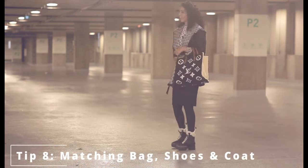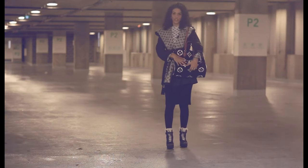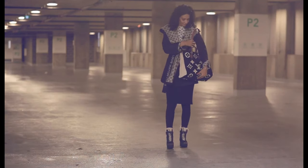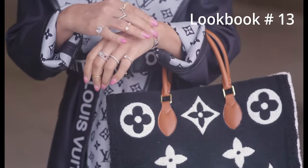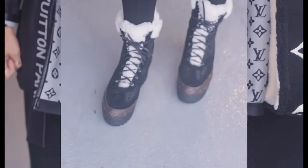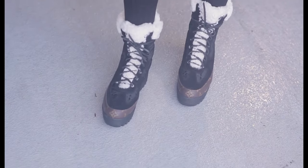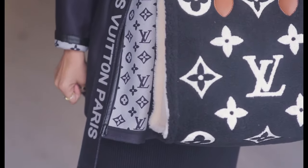For the next look we're matching our bags, shoes, and coats again. I've got my Louis Vuitton shearling desert boots with my furry tote bag and my wool Louis Vuitton coat. This look is so comfortable — everything is a fall/winter vibe. You can wear warmer socks underneath your skirt. It's all black with a little touch of beige and brown here and there.